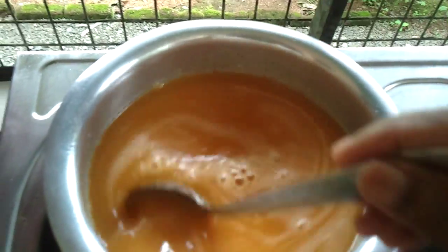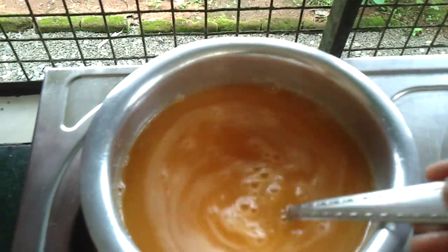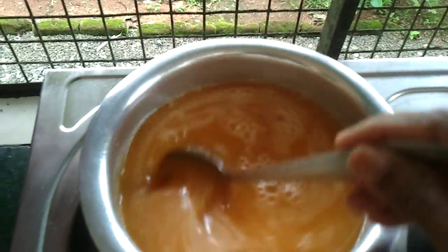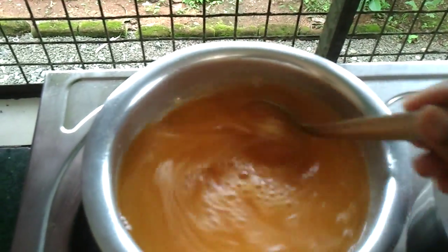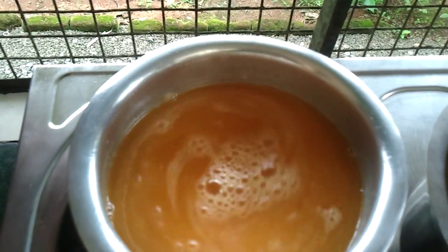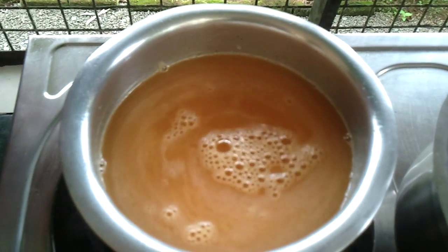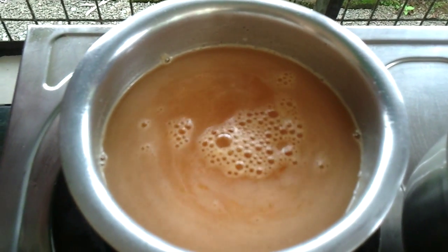You can pour it into a bottle and store it in the refrigerator and use it whenever you feel like. It's fresh and tasty — anybody can have it. Children love it. When it's hot in summer, add water and you can drink it. I hope you like it, thank you.